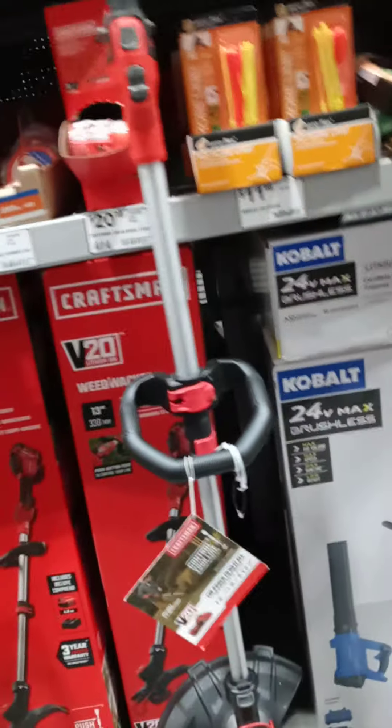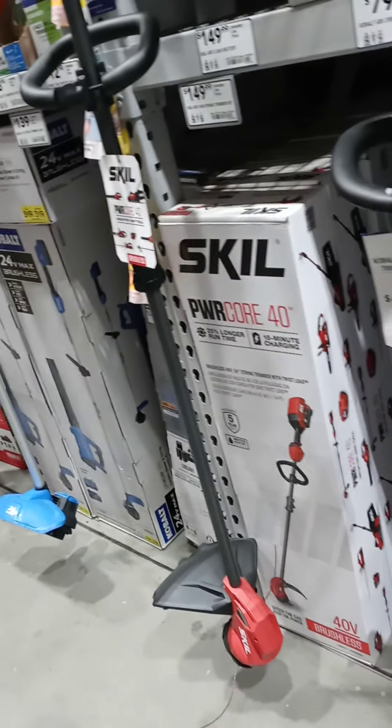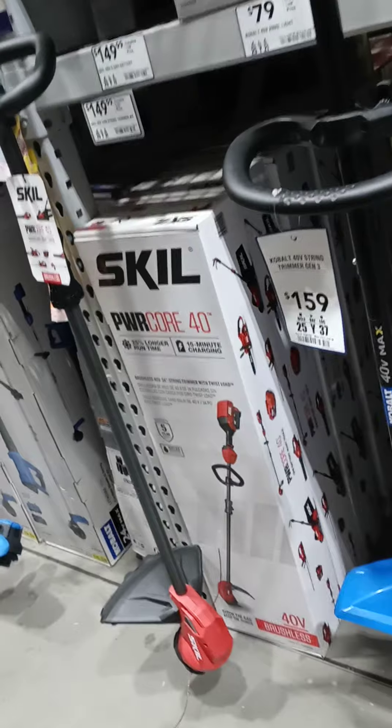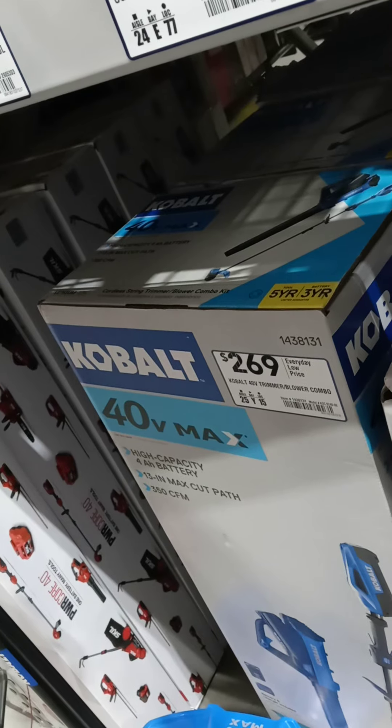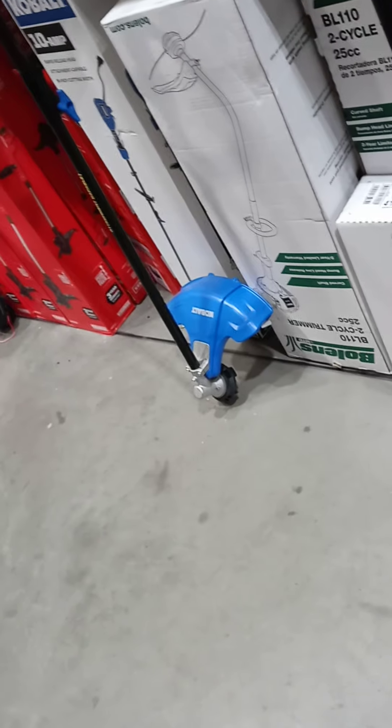Is it gas or battery? That one is okay. Or do you want this one — the motor will do the most damage. 20-volt string trimmer. You got the trimmer you want? I don't mind, I want to go out there and do it anyway. I'll take whatever I can get and use it.